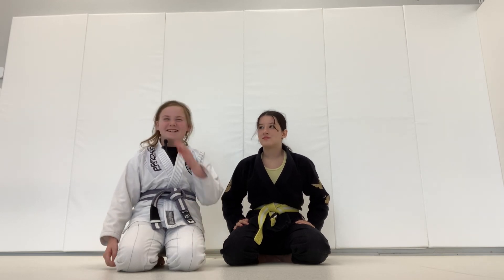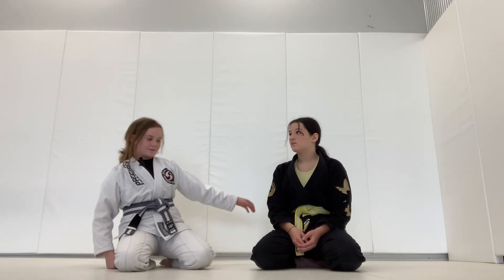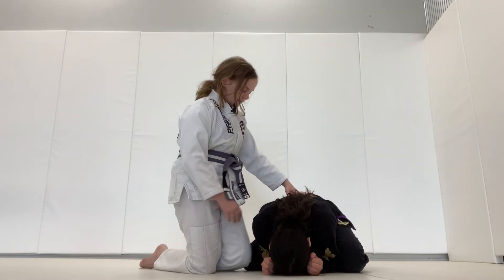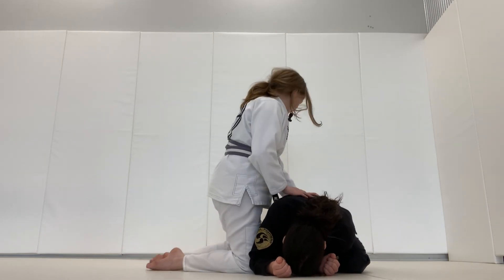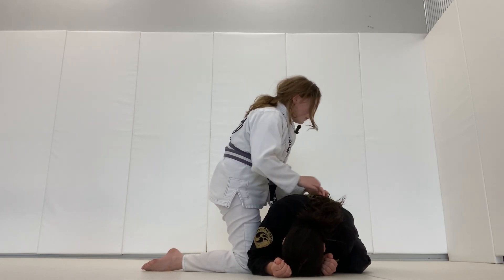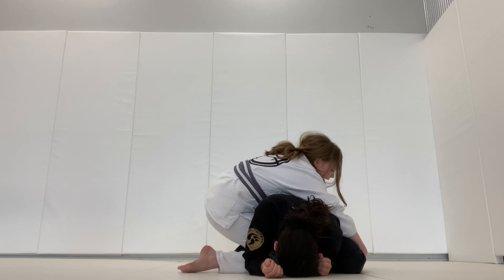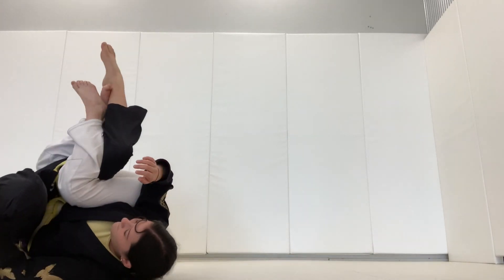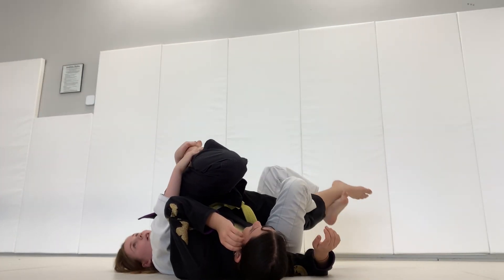I'm Charlotte, and I'm going to teach you how to get into the truck position. You're going to take your knee and put it in between, and then you're going to step on their ankle, and then you're going to grab on their other leg, and then you're going to pull them backwards, and you're going to take the one that's on top and put it under their ankle.